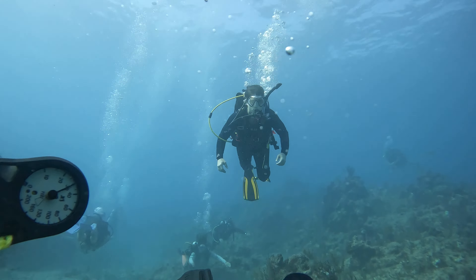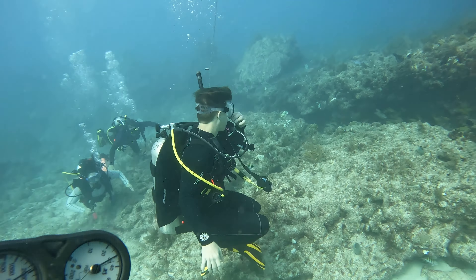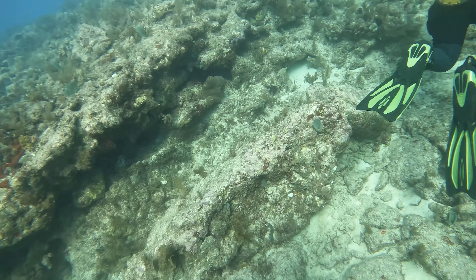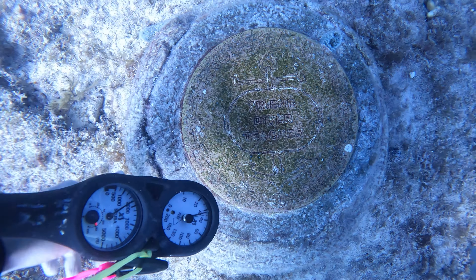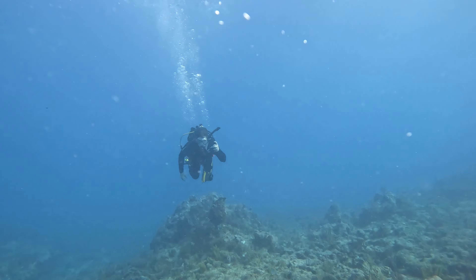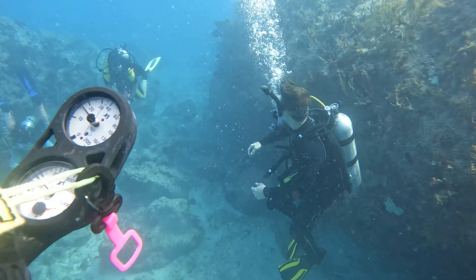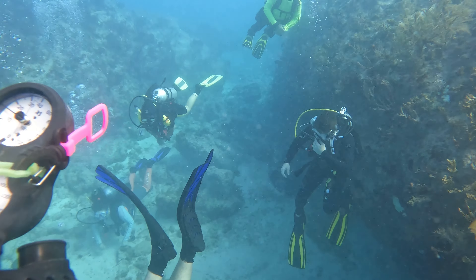On day two, the ocean was much more beautiful than the place we were at before. We started exploring some reefs — I felt like a character in a video game. We also ended up finding a memorial for a dead diver. Afterwards, we kept diving and looking for different places. This is just an amazing experience — if you ever have this chance, do it, guys. Explore. Be something better.